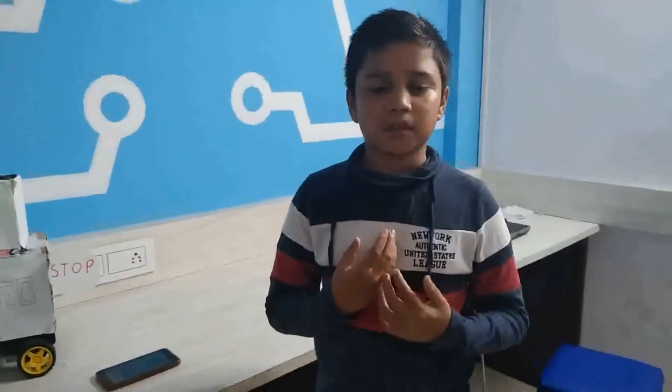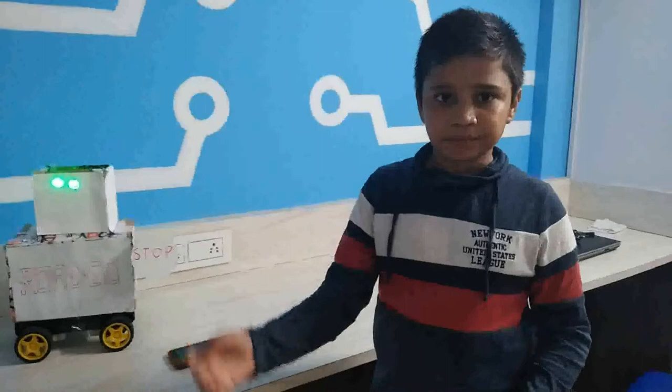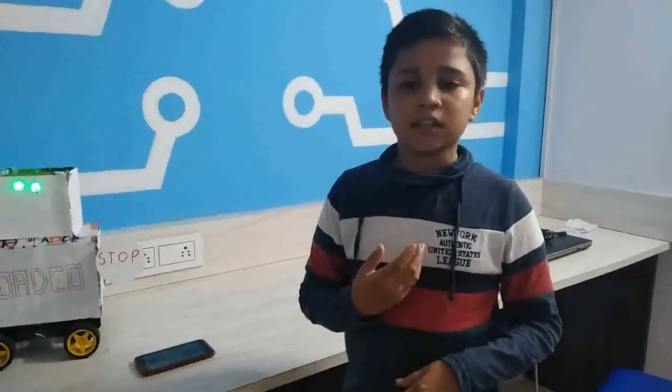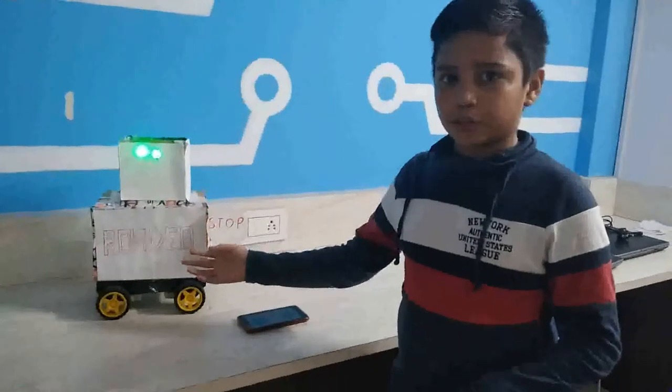Hey guys, my name is Amartya Singh. I am from S.T. Robotics, Mekalak, Thani. I am in standard. This is my beginner level project, Mini Rodeo.